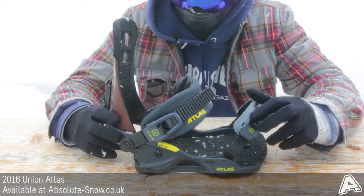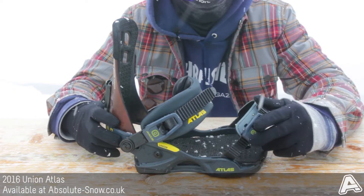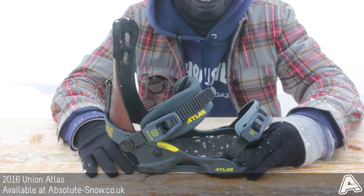This is the Union Atlas for 2016. This is their all-mountain binding. The construction the Atlas uses is the Stage 3 Duraflex, so it's real strong, really responsive and nice and solid.